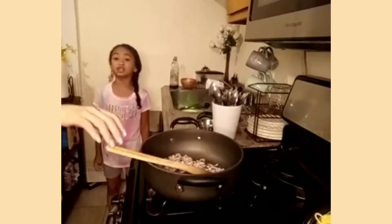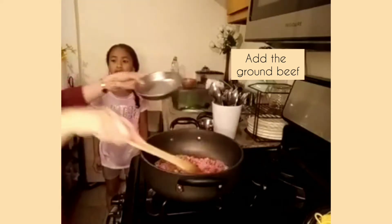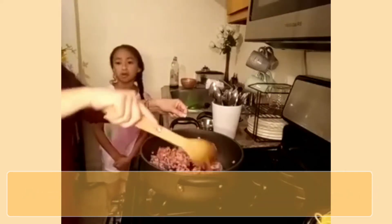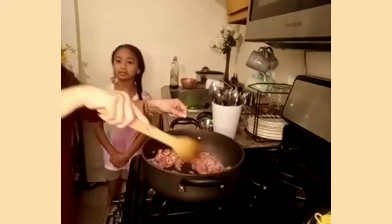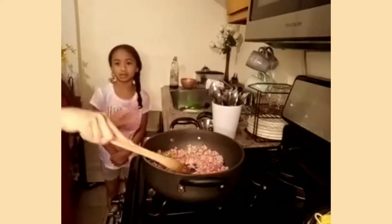Next we're going to be adding the ground beef. We did it by hand — chopped it up by hand. You can do it any way you want. So now what you're doing is just breaking it up to make it consistently the size you want.